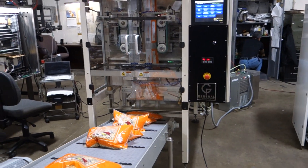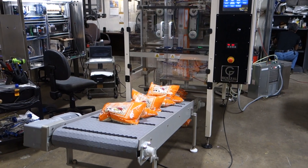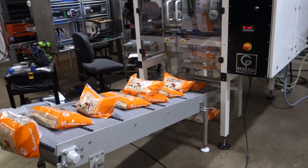Let's see if we can vary it a little bit — it's kind of tough to do with the product. We can control the speed of this conveyor so it pulls away a little faster.